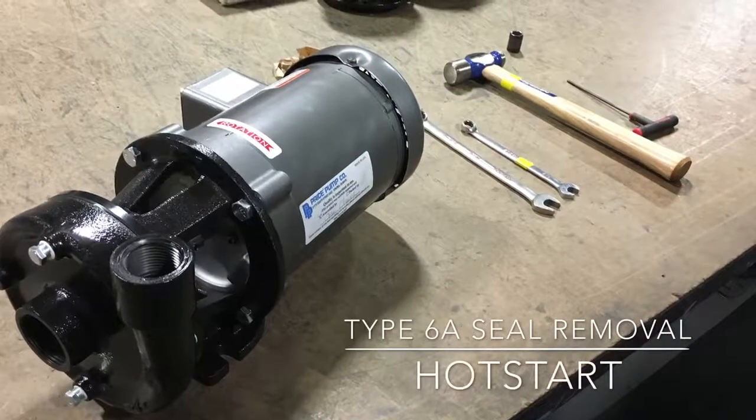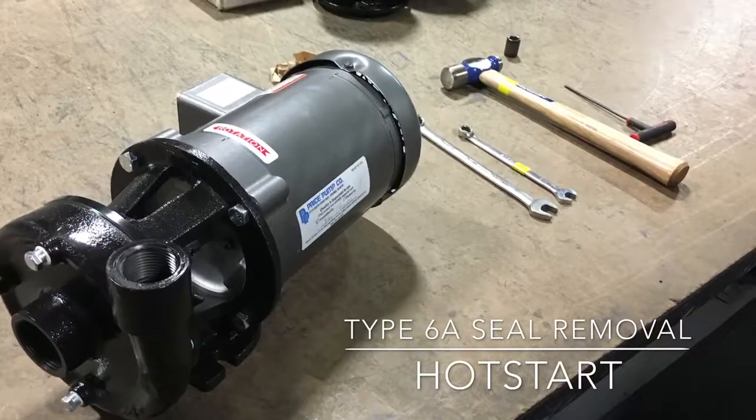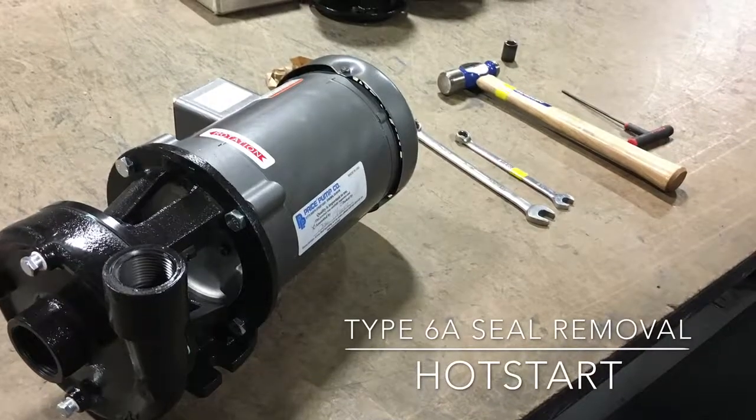This short informational video will help you remove the Type 6A seal from a hot start circulator pump.